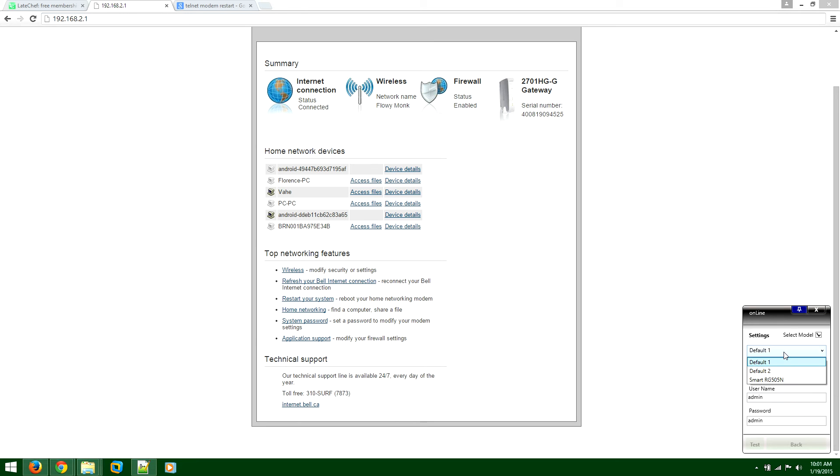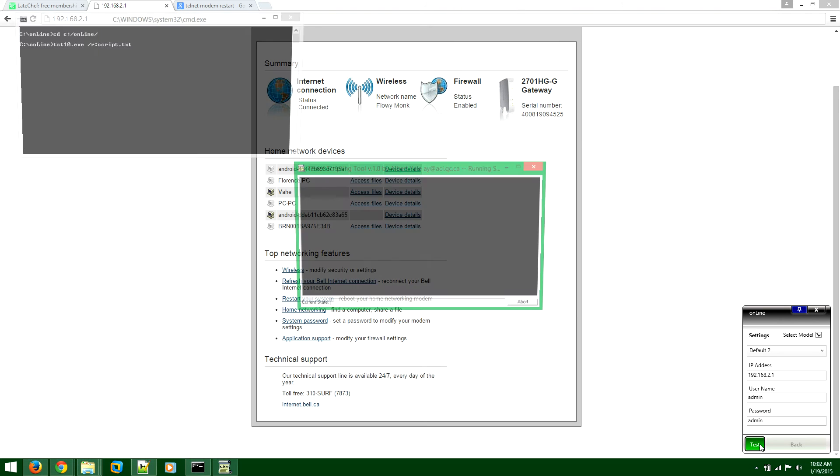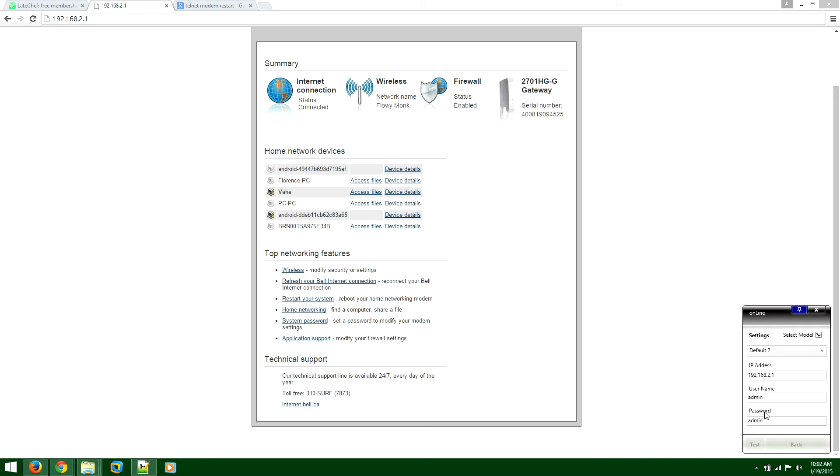If that's not happening, select Default Two — again assuming the IP address, username, and password are correct. Press Test again and check if the modem is restarting. If the modem or router is still not restarting and you're using the SmartRG 505N — the modem this software has been tested on intensively — then select that modem, make sure the IP and everything is correct, and press Test. This should definitely work.